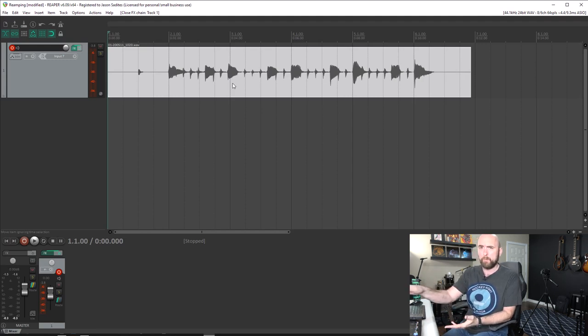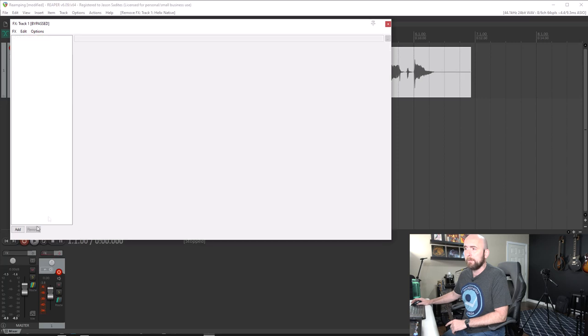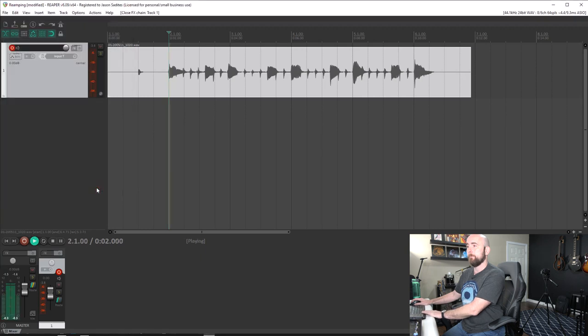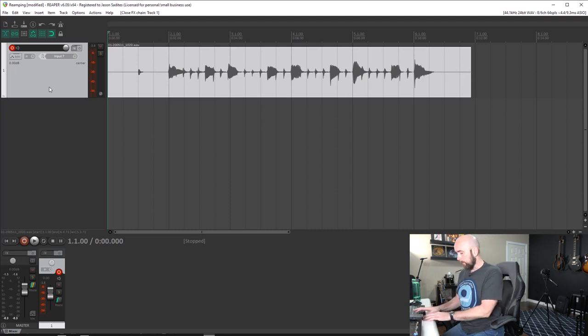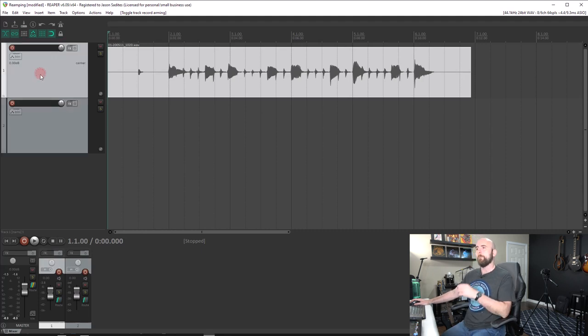That's re-amping in a simple, straightforward way using the DI track with Helix Native. But not everyone who has a Helix has Helix Native — it's a great tool, but let's use the hardware unit instead. I'll remove Helix Native so we're back to just the dry signal. Now we have to take a series of steps to route this back through the physical Helix.